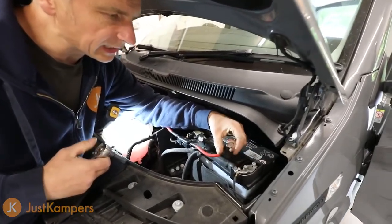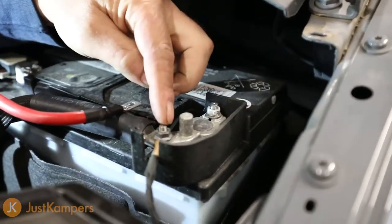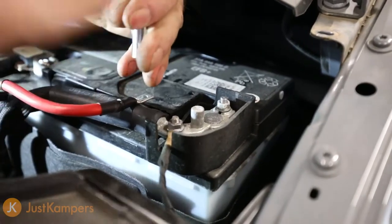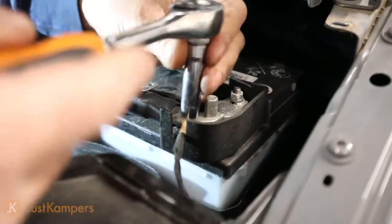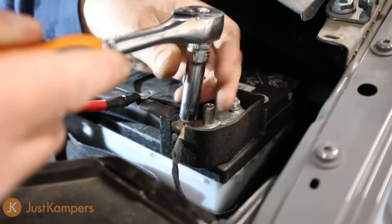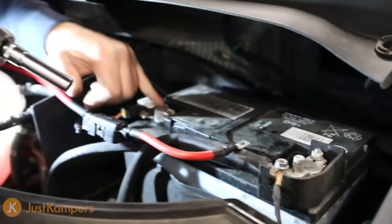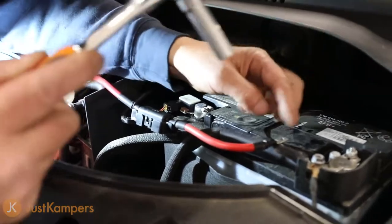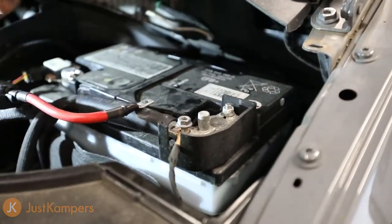We're going to remove this nut to fit our terminal for our wiring. You need to take great care when undoing this because it's live — we don't want to strike the bodywork and cause a short circuit, so I've got a rubber-handled ratchet. If you're not confident working with the battery live, you can disconnect the negative side first using a 10mm spanner or socket — then you haven't got any problems with arcing across the bodywork when working on the positive terminal.